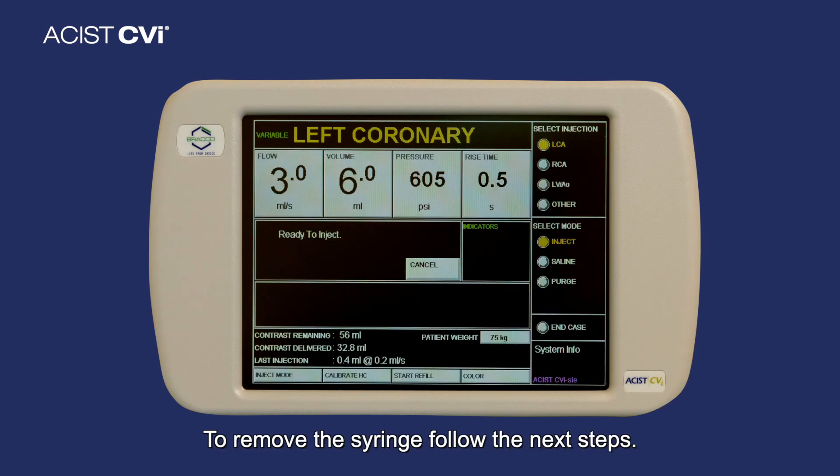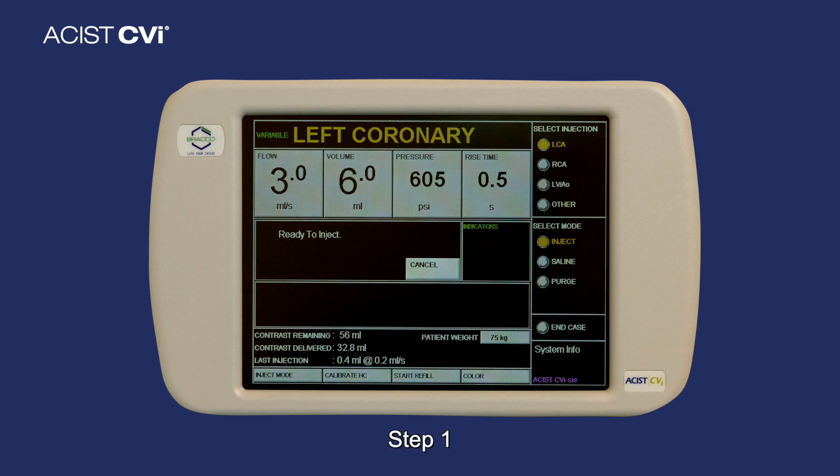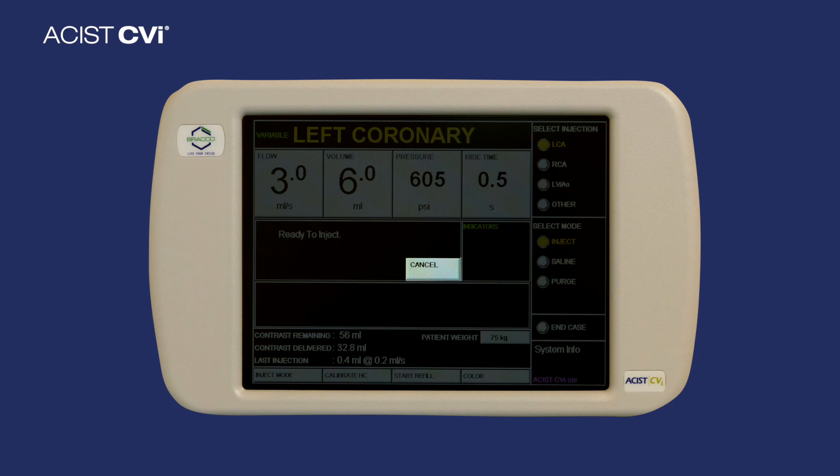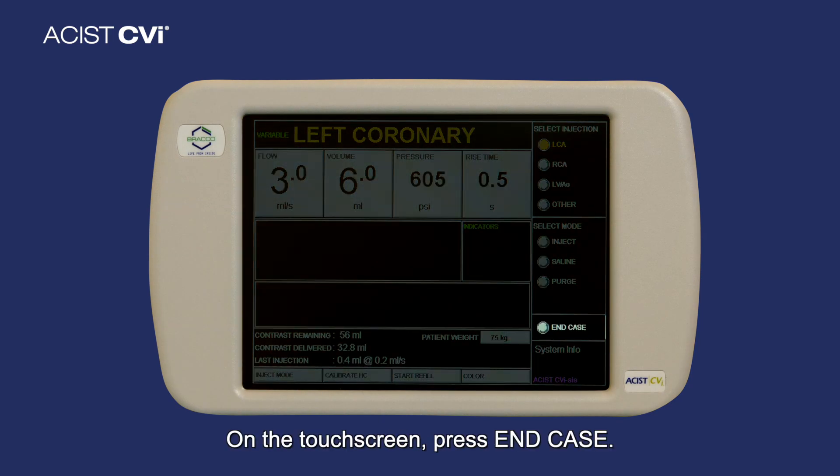To remove the syringe, follow the next steps. Step 1: Disarm the system from inject mode by pressing Cancel. Step 2: On the touchscreen, press End Case.